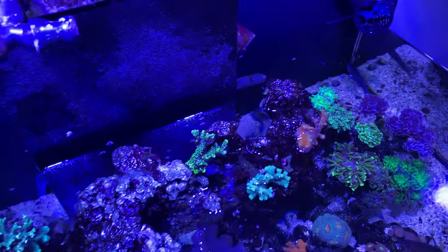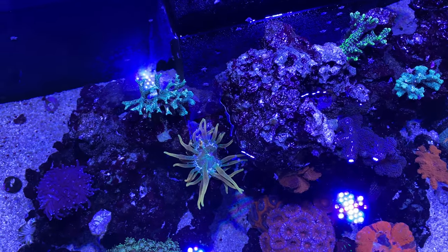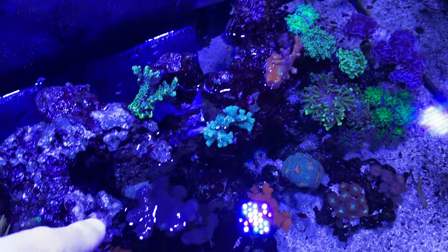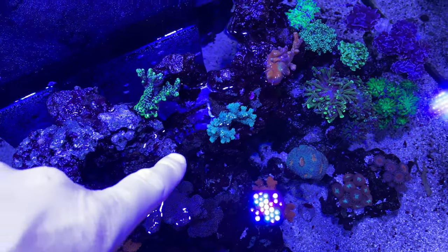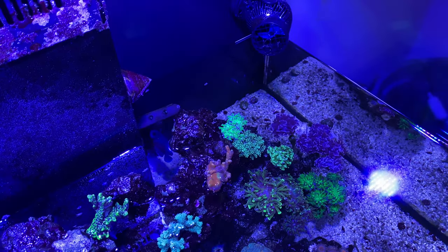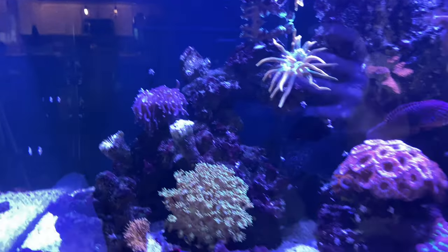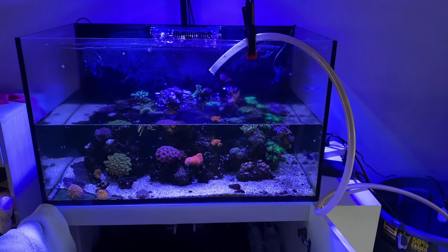Now you can see we do have some corals that are out of the water. Look at that Colorado Sunburst anemone. The bird's nest is out of the water, the WWC slime ball is out of the water, part of the purple stylo is out, part of this bird's nest is out, this digitata is out of the water. All the euphyllia are still underwater — albeit probably not very happy with what's going on right now — but this is a pretty significant water change.